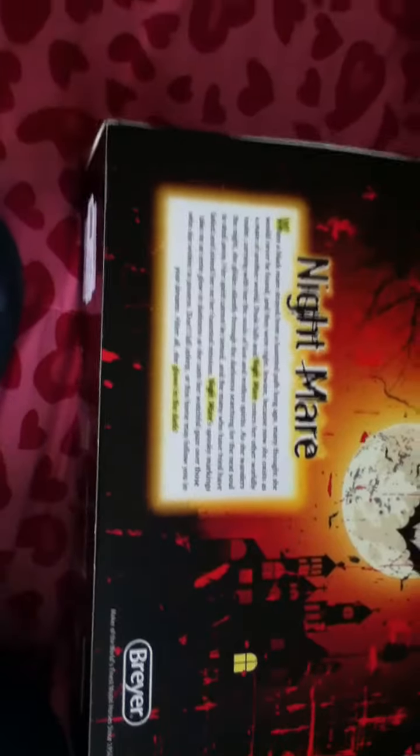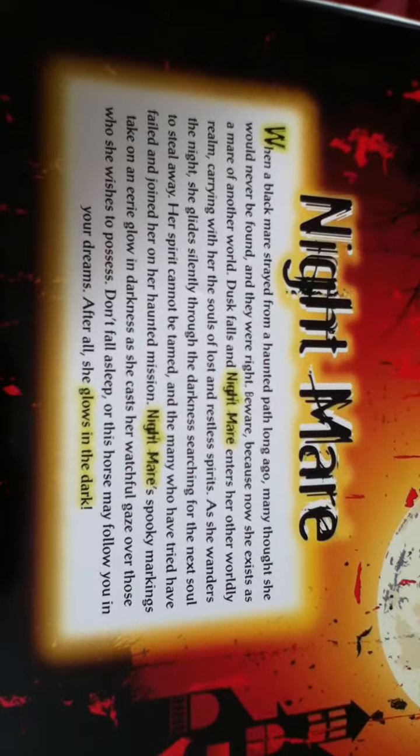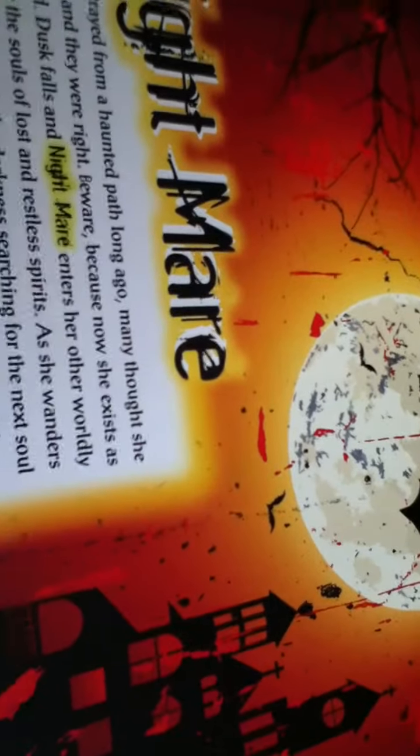This is a really specialized model - the Halloween series is really nice. You guys can pause this video if you want to actually read what it says on the box. Hopefully you all liked my review - tell me what you think in the comments. If you ever get it, it's really cool, though it'll probably be hard to find since I haven't been seeing them a lot. Happy hunting!